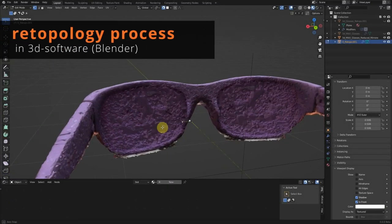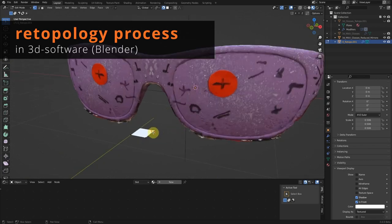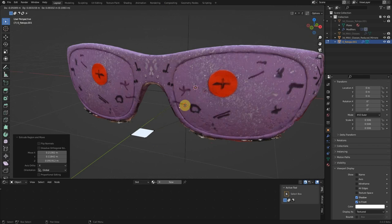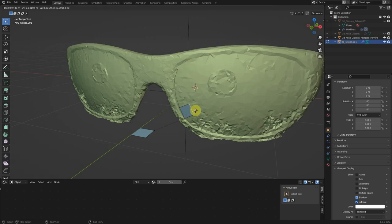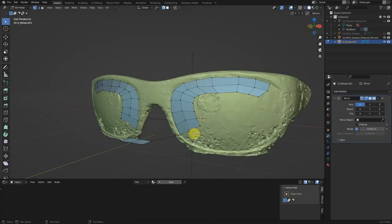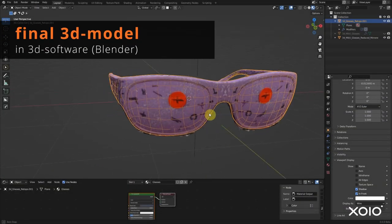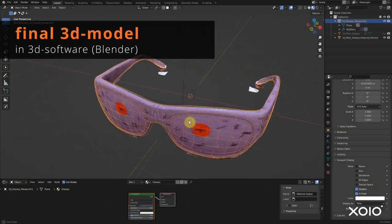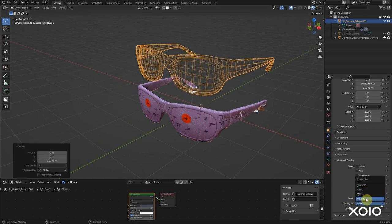I imported my model into Blender, the software I wanted to use for the retopology process. I also make use of the texture to see all the fine details. What you see on the screen has already been cleaned from all the leftover bits from the 3D scan. I start the retopo process by dragging a couple of edges across my source object. And here it is — my final model. I didn't do any details on the hinges yet, but the curvature of the glass should follow close enough to the original object.